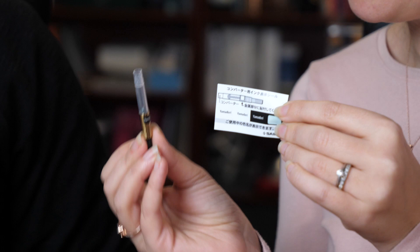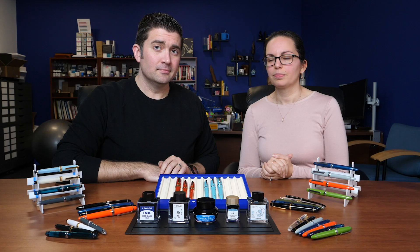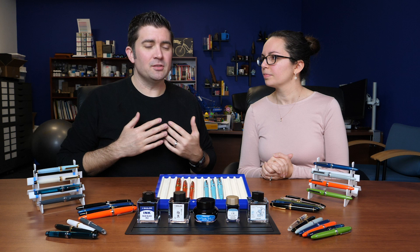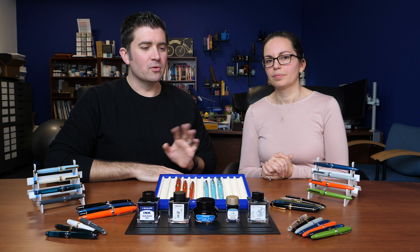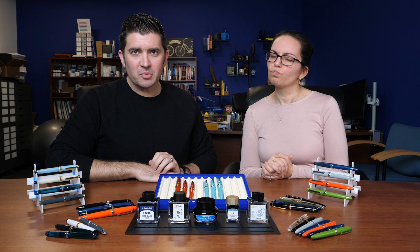The nice thing about having ink made by a pen company is you can pretty much bet there's nothing too extreme in terms of properties or maintenance. The pigmented line is the only one where you have to pay closer attention. Everything else is going to be well-performing and not too much trouble for your pens. These are in the mid to premium price range depending on the specific collection — check gouletpens.com for specific pricing.